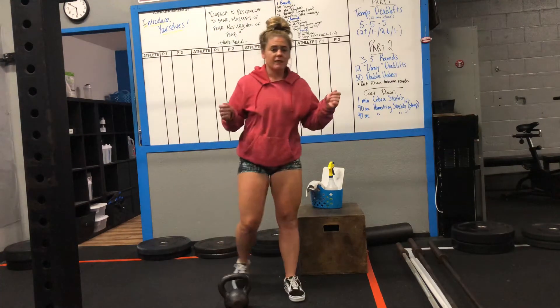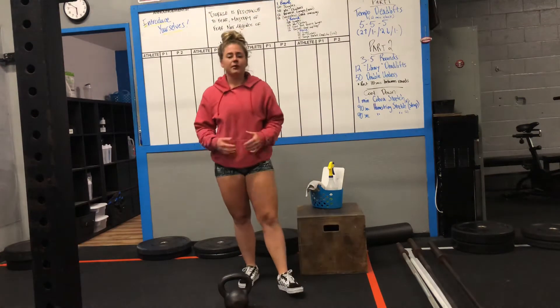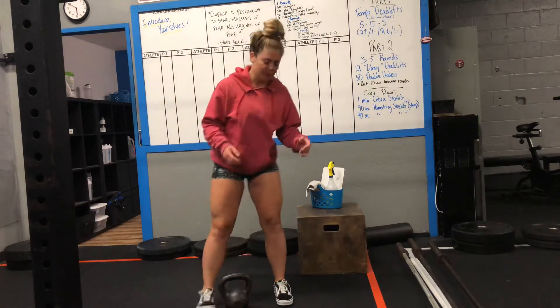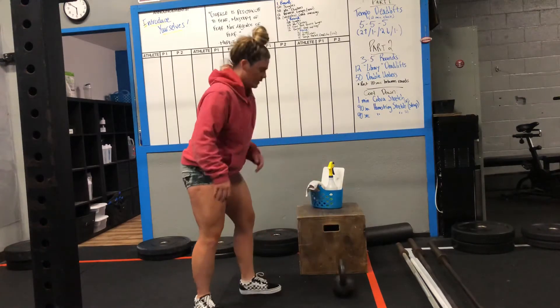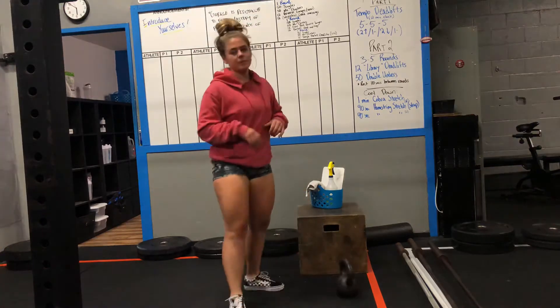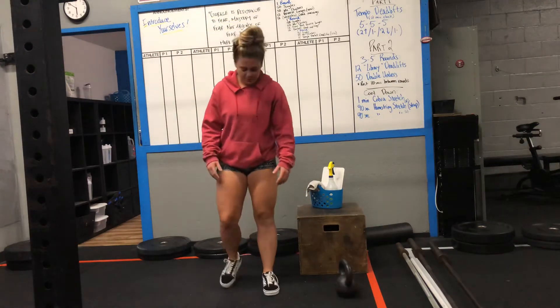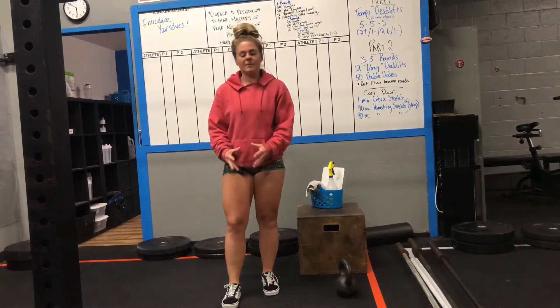So you guys have your singles. If you guys have a jump rope, go ahead and give me one jump, one rotation of your rope. If you don't have access to a rope, you guys can give me quick steps — you're going to have an object in front of you and quickly shift your feet and tap. Make sure those feet are quick and you're leaning on the mid-foot.